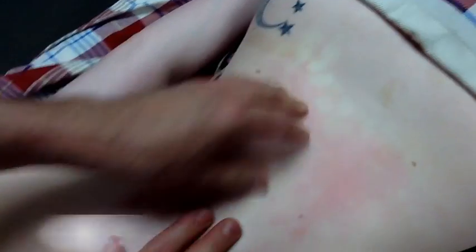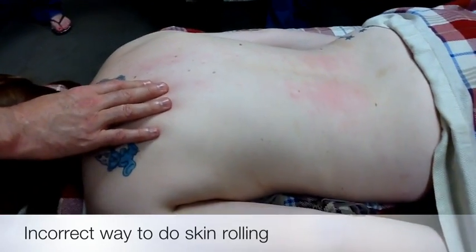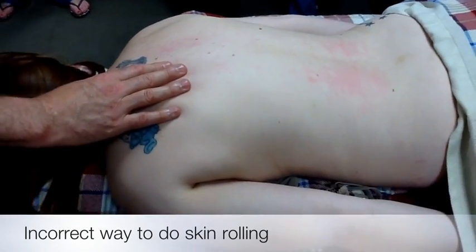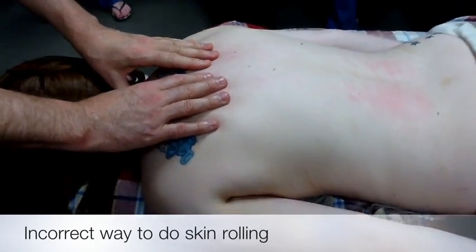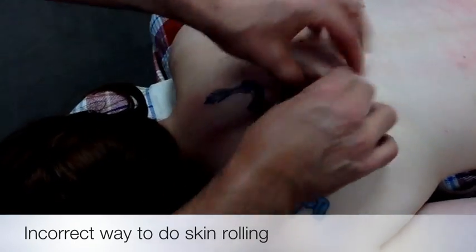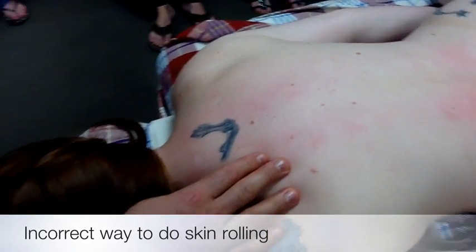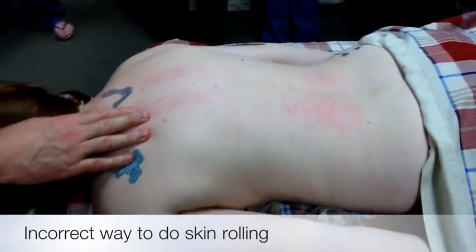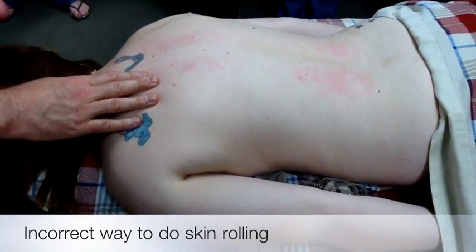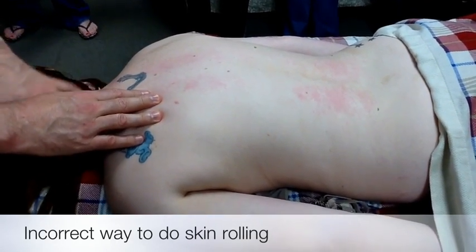If I wanted to prove to her that I could make her feel uncomfortable — because some therapists have this mentality that if I hurt my patients they'll think I'm a good therapist — I would not warm up the skin in any way, shape, or form. I would start with this and do it very rapidly. And that didn't feel good, did it? No. I've had many therapists do it that way: no warm-up, fast skin rolling. Do not do that under any circumstances.